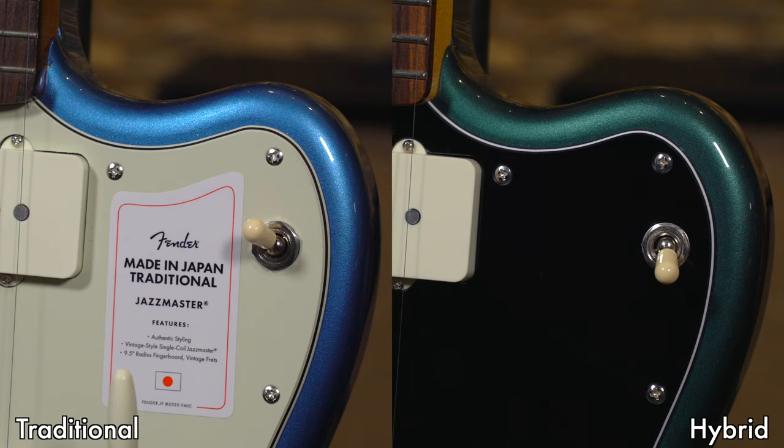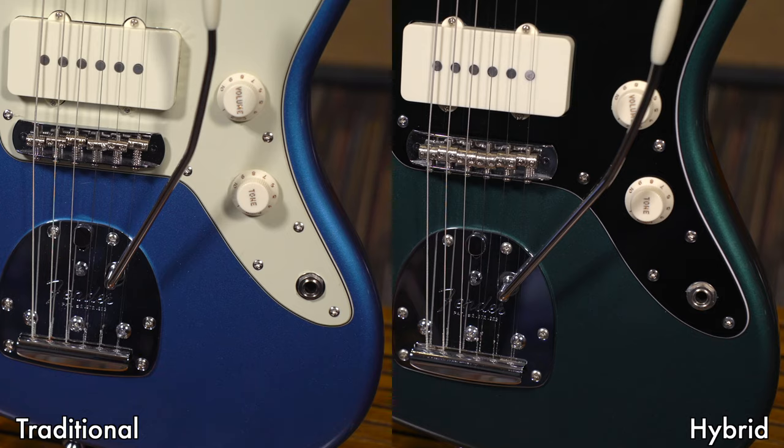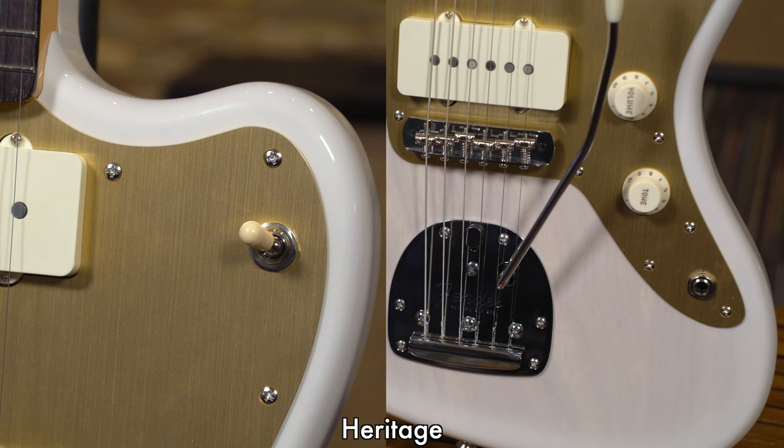We'll round things out today by talking about finishes, and a gloss finish is the name of the game for all three of these Fender product lines. The Traditional and Hybrid Series use a polyurethane gloss finish, akin to the American Professional models, while the Heritage Series uses a nitro lacquer finish over a polysealer coat, just like the American Vintage models from 1999 to 2012. The poly finishes have real durability, while the nitro lacquer on the Heritage models will age akin to a vintage finish, and it really highlights the broad cuts of ash that they're using on these blonde finish examples.